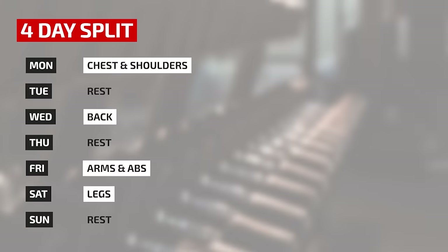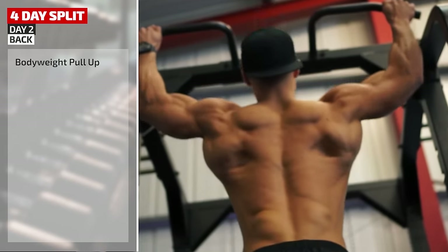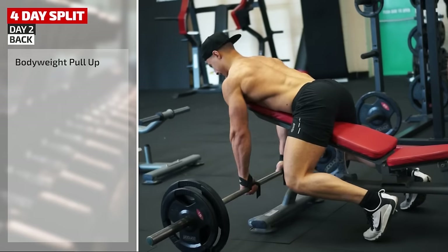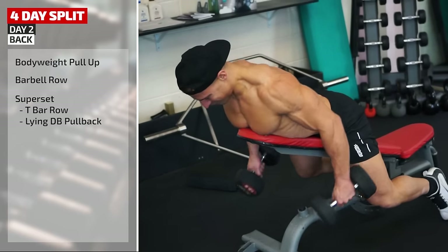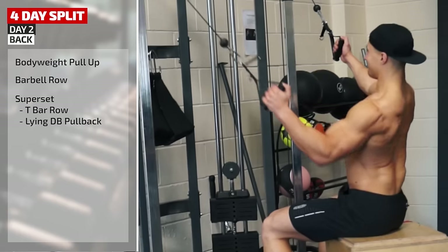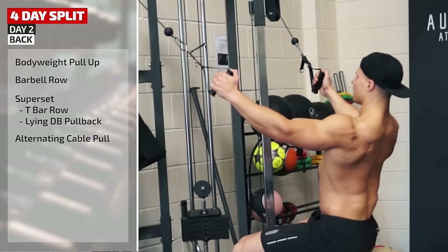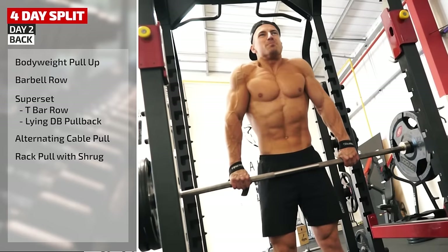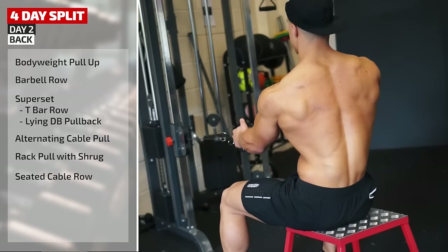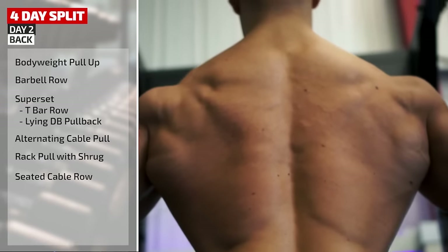For day two, Mike's allocated a whole day to back because he wants to add mass and create a balance with the other upper body muscles. Starting with bodyweight pull-ups — compound movement. Next a barbell row on the incline bench, then supersetting T-bar row with lying dumbbell pullback, both hitting the middle back. On to an alternating cable pulldown, keeping tension on one side while working the other. Next a rack pull — like a deadlift but just doing the upper part of the movement — adding a shrug to include the traps. Finally seated cable row, single arm, for a full range of motion.